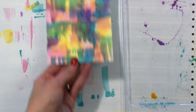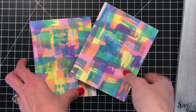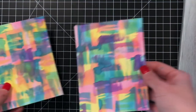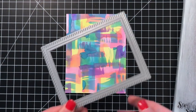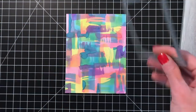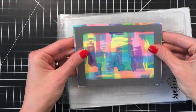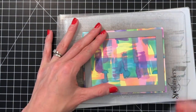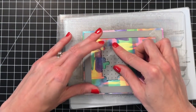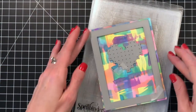I'm going to heat set this, and while I'm heat setting, I actually created another one — so I have two backgrounds, exactly the same process and the same colors. Just see how vibrant they are — I really love it. You could definitely do different inks. I love how the Distress Oxides worked with this; they're kind of opaque, but also when mixed with water they're kind of transparent. I really liked the layering of those Distress Oxides just because they have a little bit more opacity than Distress Inks, but Distress Inks would work well too.